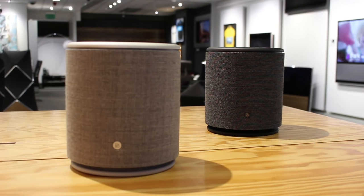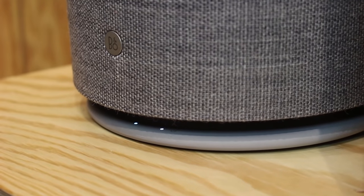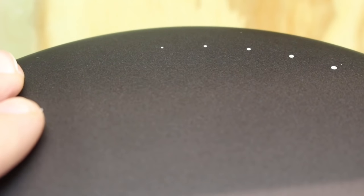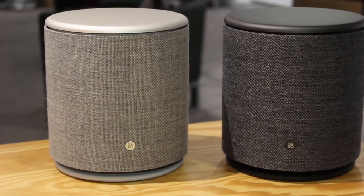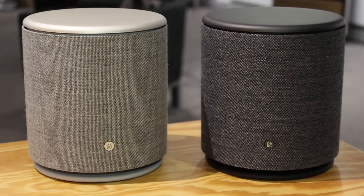The M in Beoplay M5 means moveable. It's part of the new Beoplay naming structure, so it requires mains power all the time, but it's light and small enough to pick up and move. It's a wireless 360-degree speaker with built-in Bluetooth, Chromecast (which used to be called Google Cast), AirPlay, and it's part of the Beolink multi-room system.